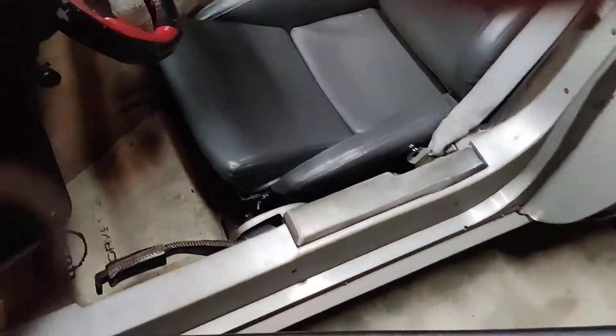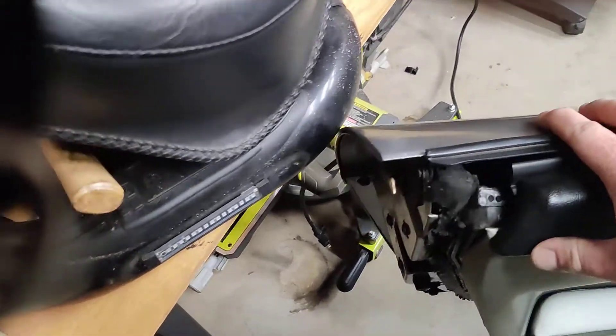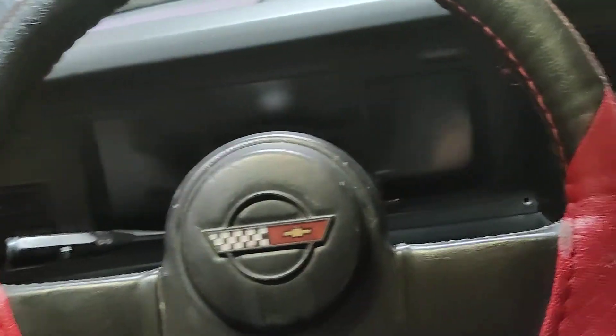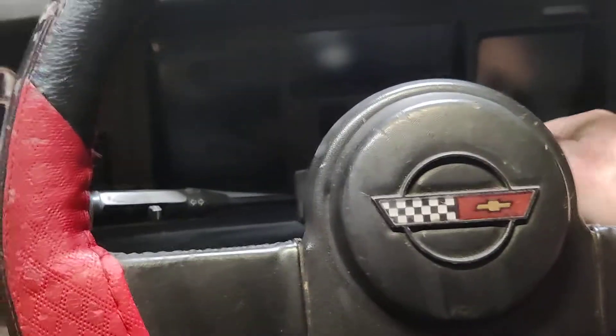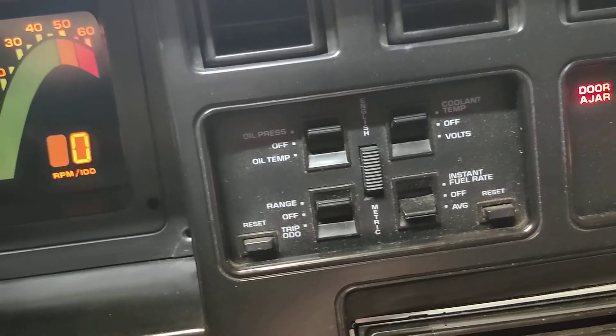Just so you're aware, this is a cold start. Get in here — make sure I don't bang the door with my big old body in this car. Okay, there you go. There's your awesome 80s dash. I love it. All these switches — switch the view on it, which is pretty dang cool.